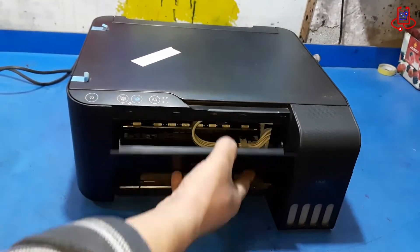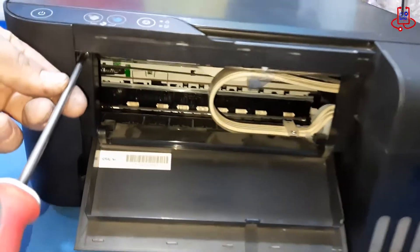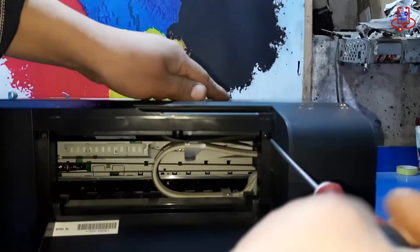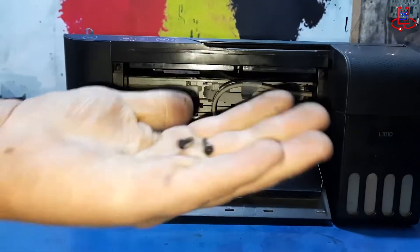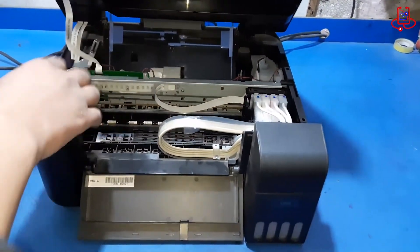Let's start by removing the scanner from the printer. It's not a difficult task, but be careful not to damage the scanner ribbons. Remove the two screws at the front of the printer, then lift the scanner carefully and detach the ribbons with precision to avoid any damage.